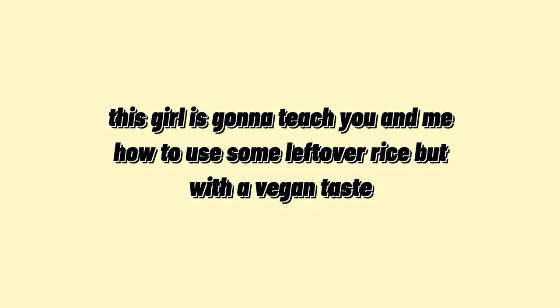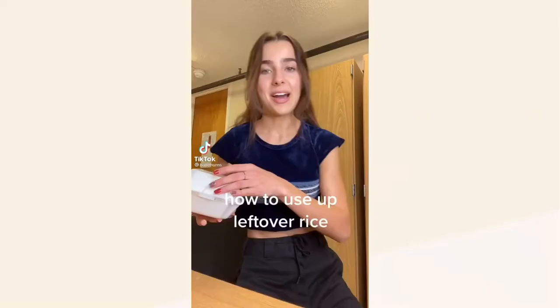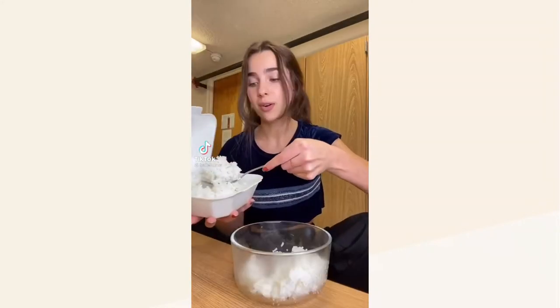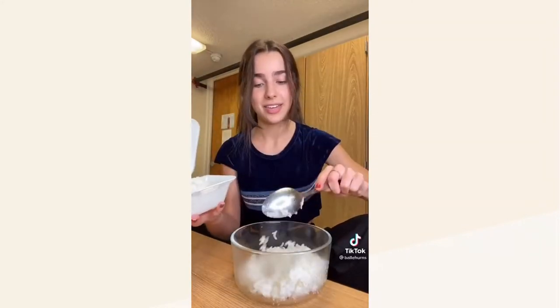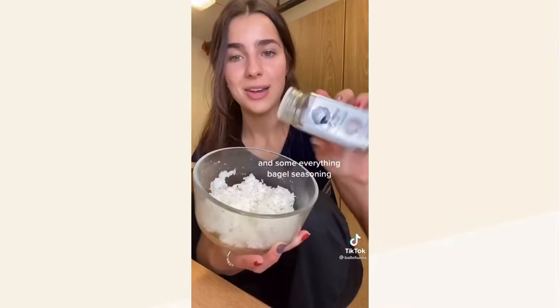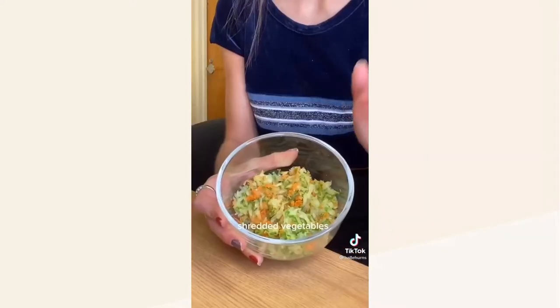This next creator is going to show us how to use some leftover rice with a vegan twist. Back at school, her first meal was Thai, but for some reason there's always more rice than there is entrée. She's going to add a little bit of vinegar to it and some everything bagel seasoning.